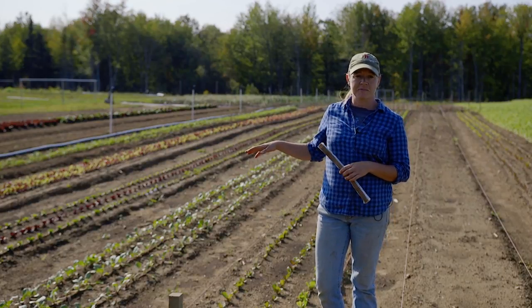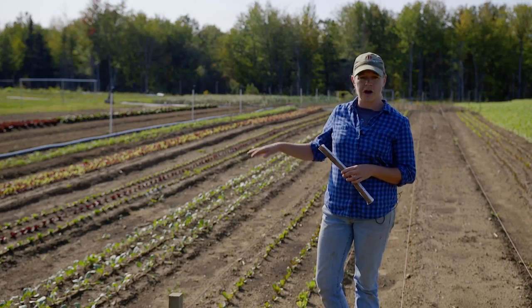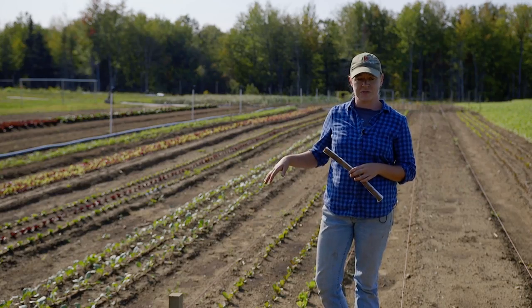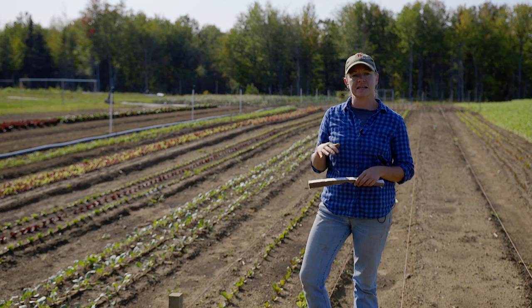Behind me you can see a number of crops that have been planted with our paper pot transplanter system. The paper pot transplanting system allows us to seed 264 cells into a tray quickly and efficiently, and allows crops to go in the ground much faster than traditional systems. The paper pot transplanting system is a two-part system, the first part being seeding into our trays, and I'm going to show you how to do that today.